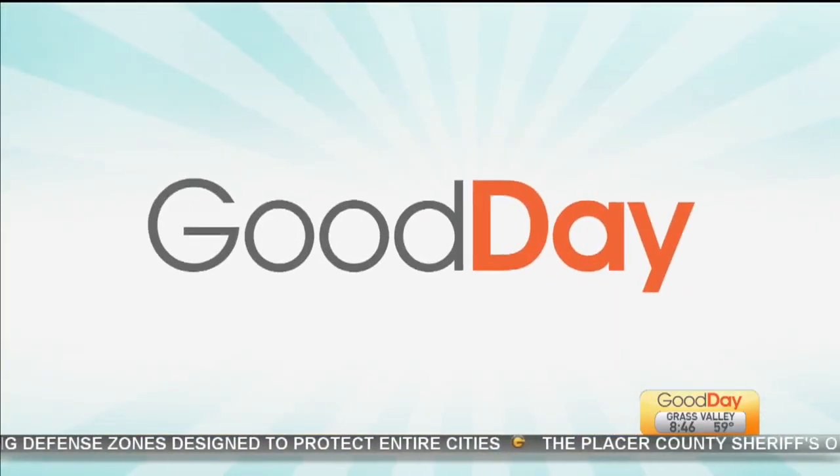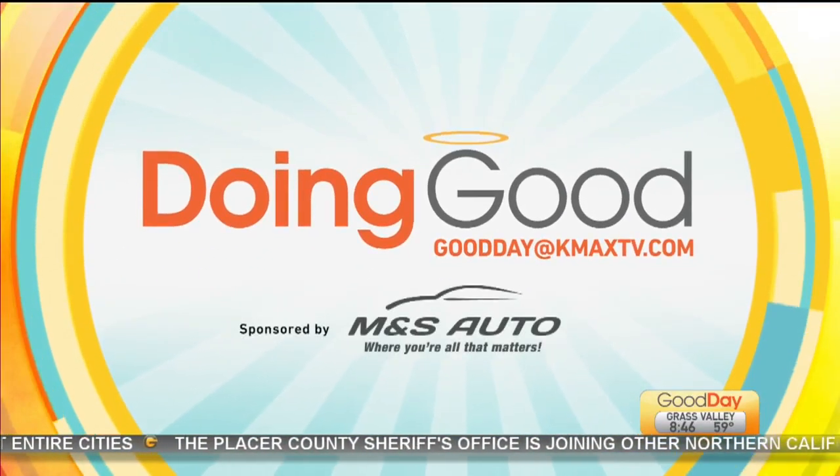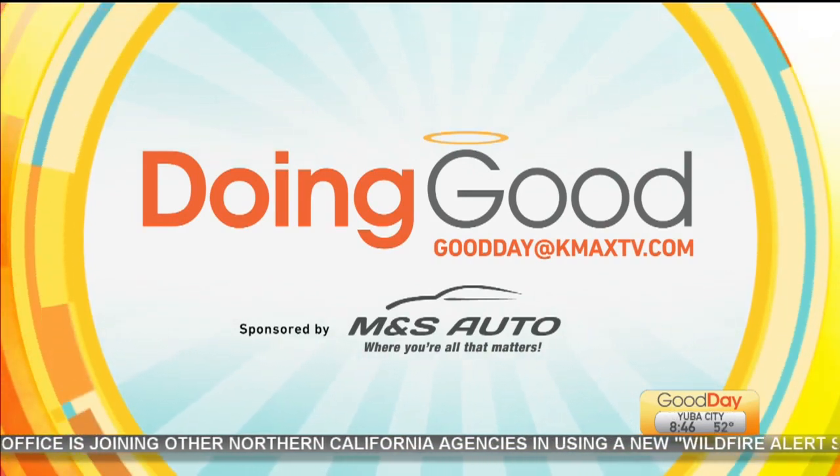If you know somebody that's doing something cool, doing something good, something positive out there, we'd love to share that information with the folks at home. Send it to GoodDay at KMAXTV.com — subject line: Doing Good. Just let us know about it. Back to you.